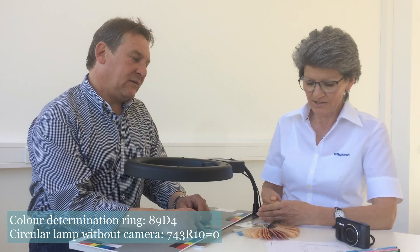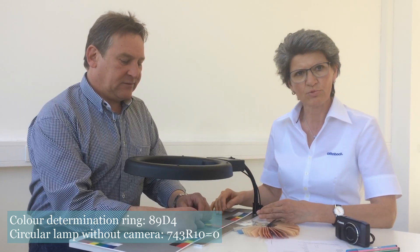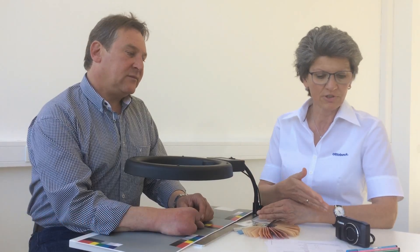To determine skin tones, I need the color determination kit including the color ring, the circular lamp and the color determination sheet, as well as the camera and order documents.